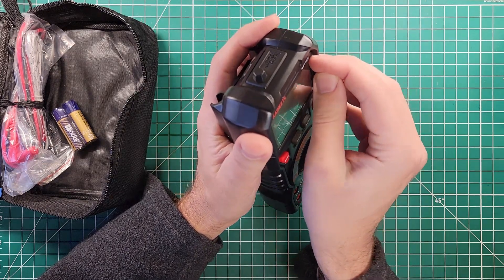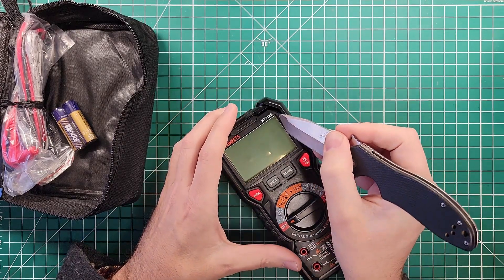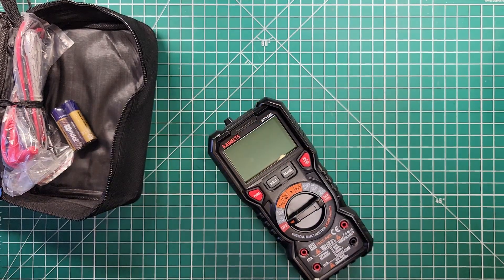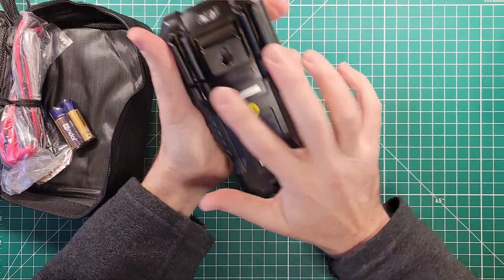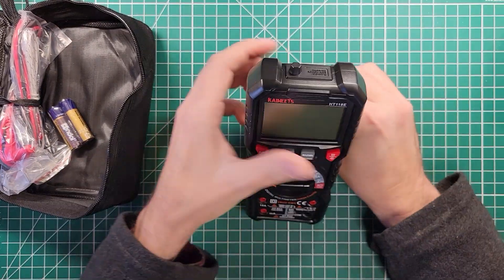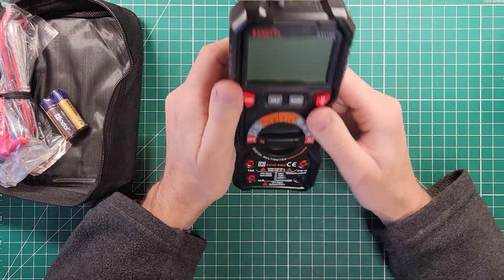It's got a little bit of a rubberized case on the outside, it's got a place to hold your probes, it's got a hole in it for a hook, it's got a place for a lanyard if you wanted to do that, and it's got a tilt bail to stand it up at a pleasant viewing angle. Nice.